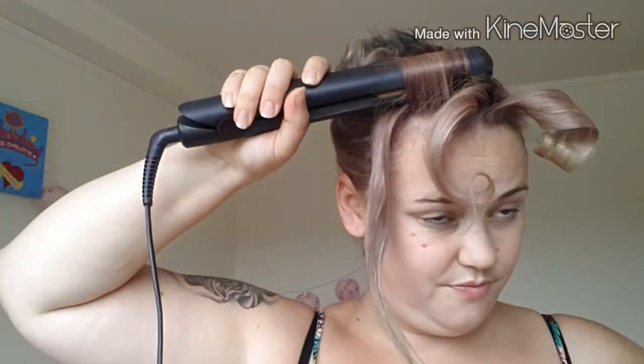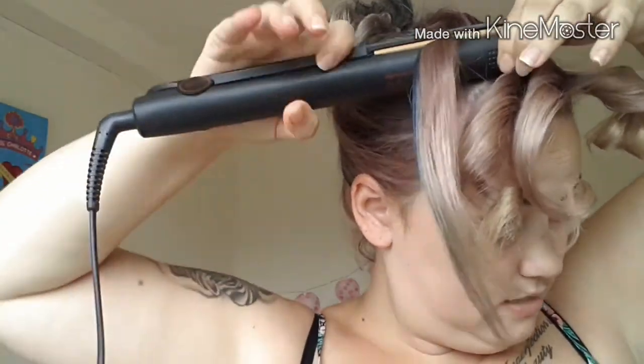Just keep curling and doing your curls. That one's not as good as the others. Can you hear that little puffy in the background? It's been crying all bloody day — I don't know what the heck is going on with it.